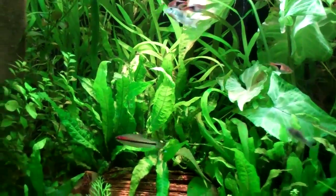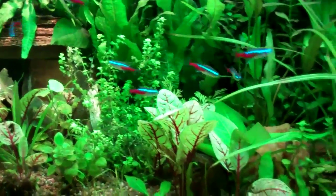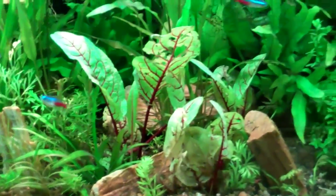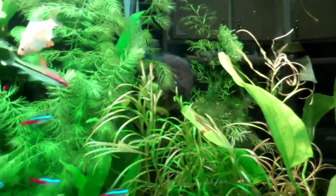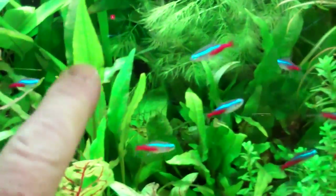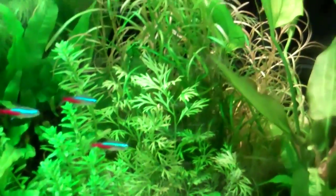I'm liking this tank more and more. It's starting to put my 130 to shame. And to think I tore this down to do the 130. These — I guess you call them crypts — man, they're starting to get tall too. It just seems like overnight everything is starting to really pop.